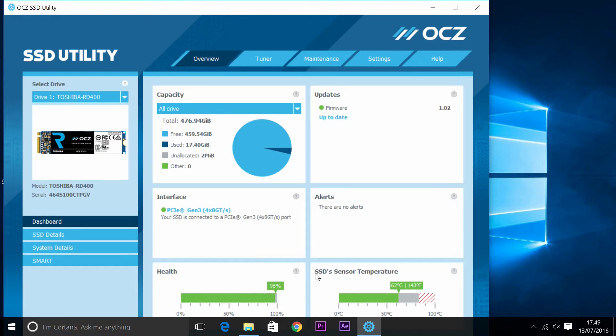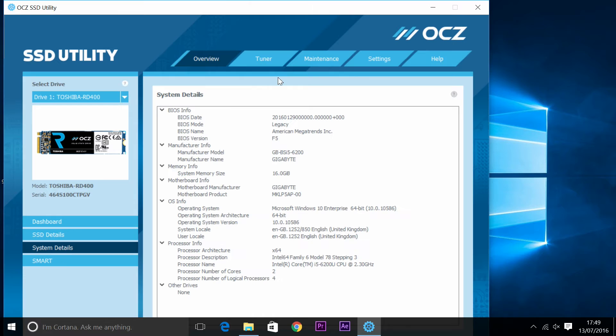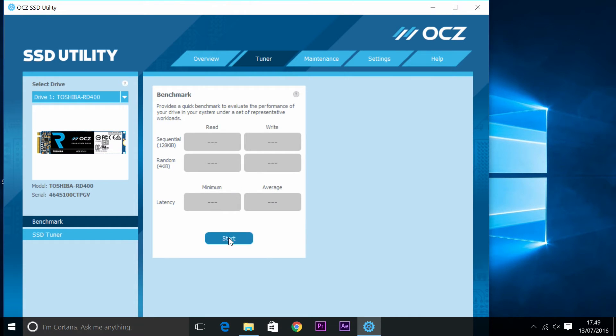Toshiba OCZ specify to download their software app from their website — links will be in the description below. I've been using their app software and I think it's amazing. It shows you about heat throttling, whether your drive is dying or has been used too much. With this drive it should be fine because they give you so much read and write capacity. The app tells you how much life your drive has left, and the good thing is it comes with a 5-year warranty, which keeps up with most other manufacturers.